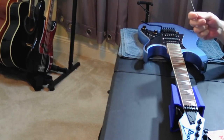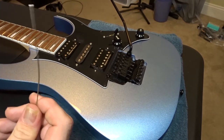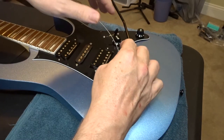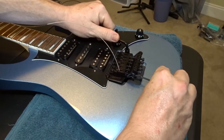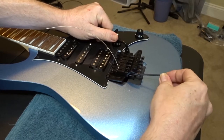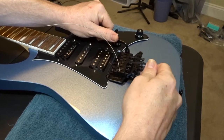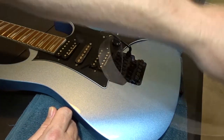Now we want to lock the string into the bridge. If you've never restrung a Floyd Rose before, you might be confused about where the ball end goes — you don't actually use it at the bridge like on a normal guitar. Instead, you feed the end without the ball into the bridge hole with the block. Once the string is in there, use the tremolo arm to push the bridge down, then use your allen wrench to tighten the block screw against the string. You want it snug but not over-tight. Make sure it's centered in the middle of the saddle.